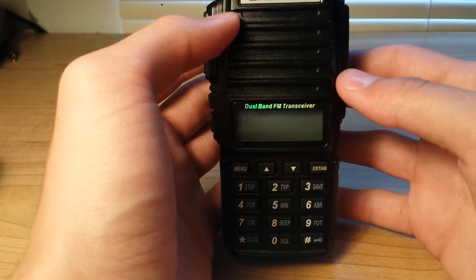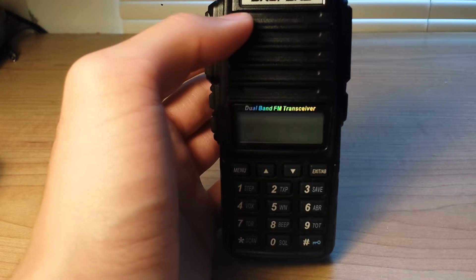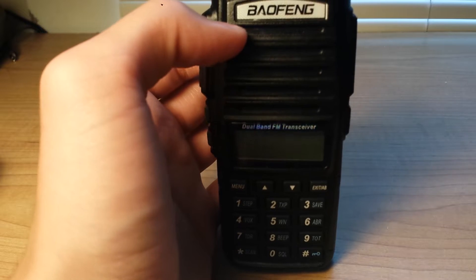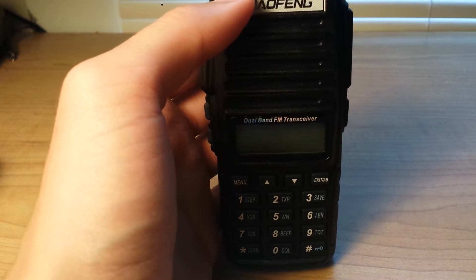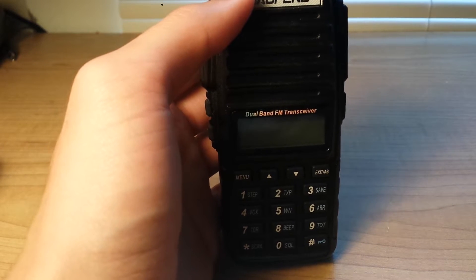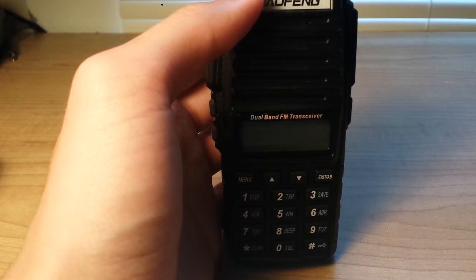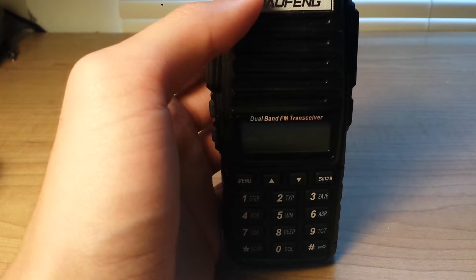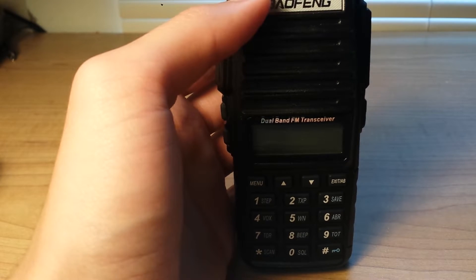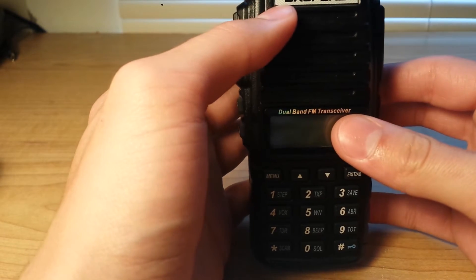Today we're going to look at the Baofeng UV-82L. There has been some talk about the 82L being different than the original UV-82. Some say it is and some say it's not. I don't own the original UV-82, but I do like this model right here. It was about the same price, actually a few cents cheaper. So let's take a look at it.